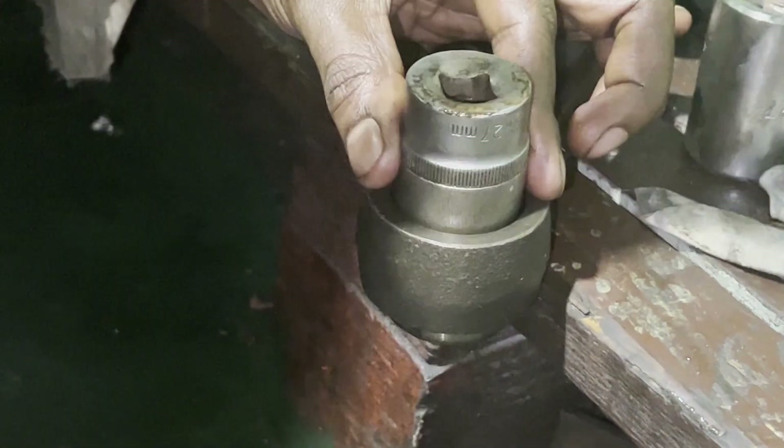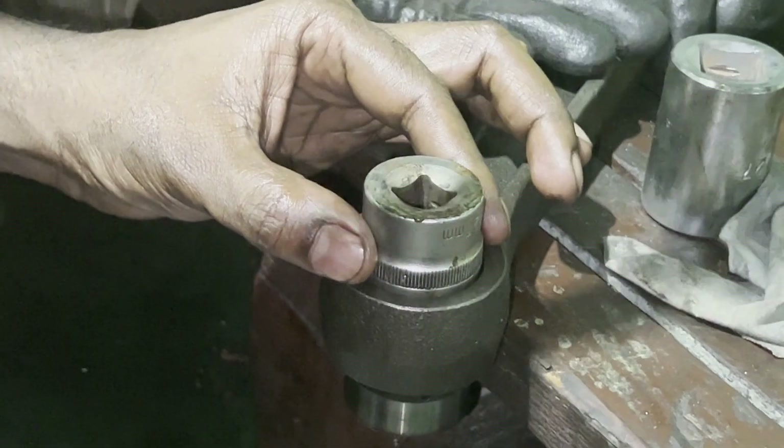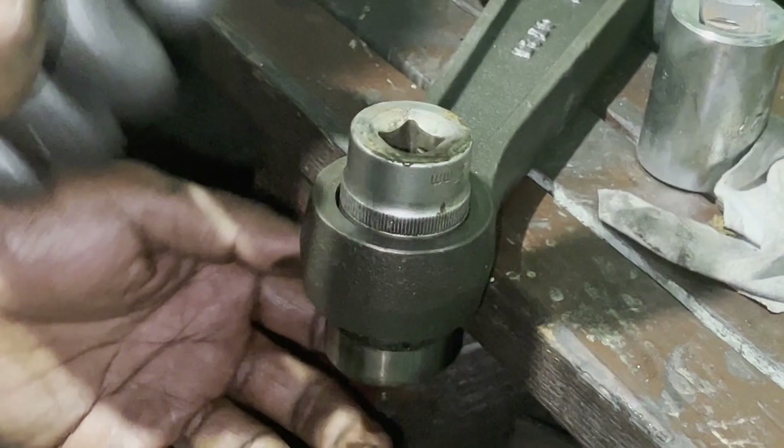Always ensure you are not damaging the body of the connecting rod and the inner surface of the bearing, because if you damage the inner surface it may again damage the new bearing which you are going to install.